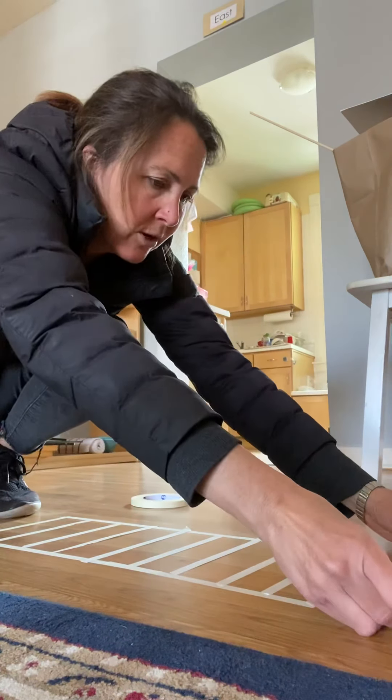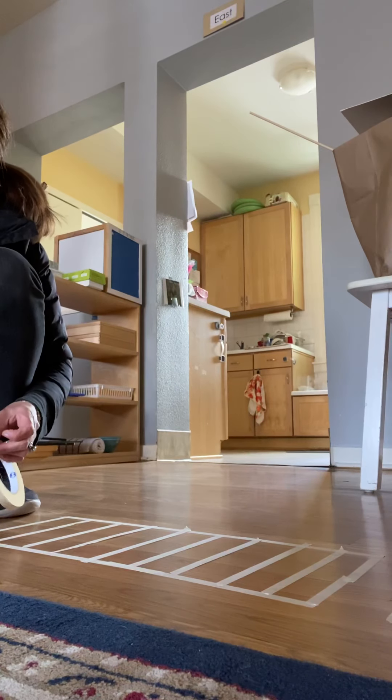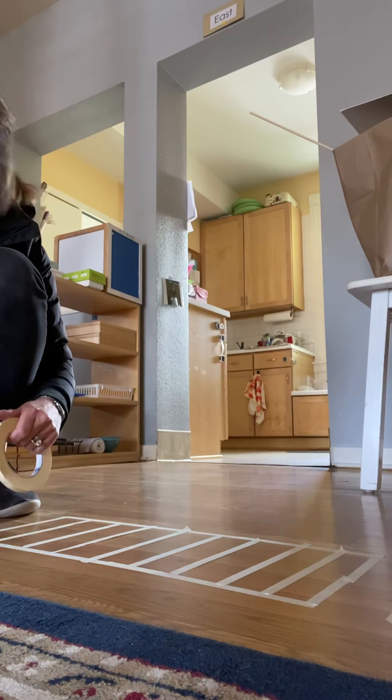Hi, we're going to show you how to make a spindle box at home. I'm doing it with Wyatt and Virginia. They're over here on my Zoom meeting. Can you guys say hi?